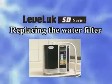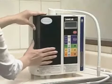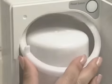Now we will show you how to replace the water filter. First, remove the water filter cover of the unit. Next, turn the water filter holder knob clockwise about 40 degrees and lift the water filter to take out.